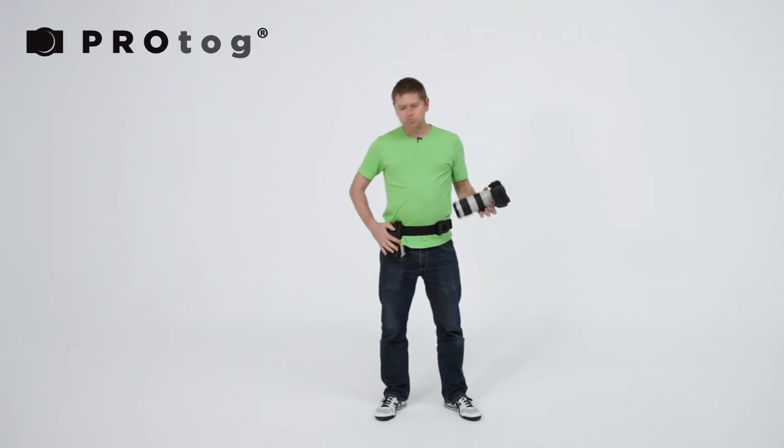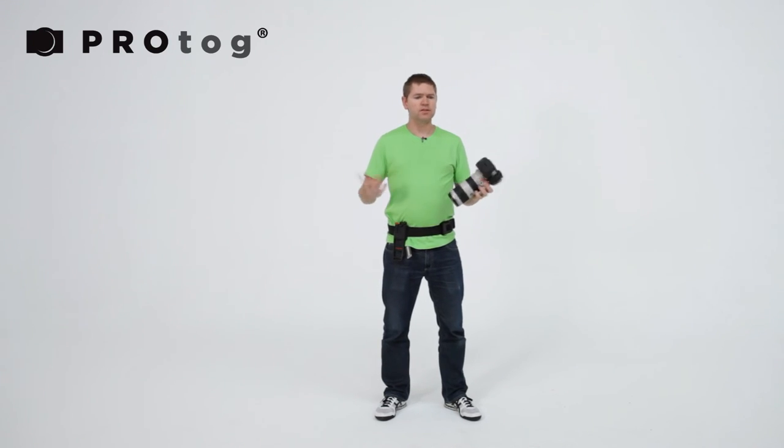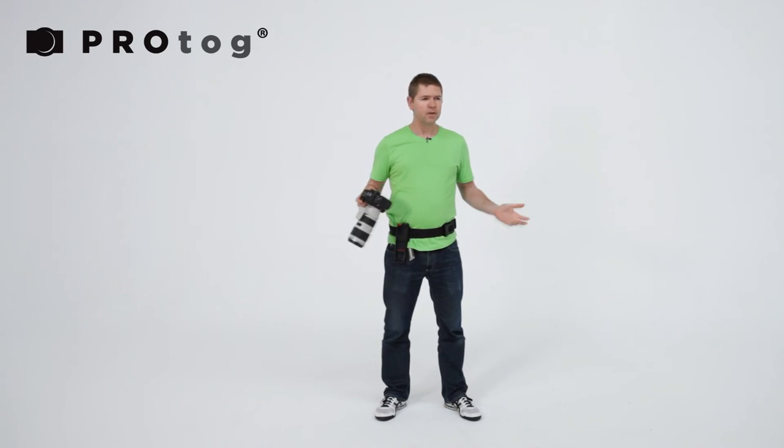The base plate, holster, and utility belt are all included in the standard kit. And that's it.